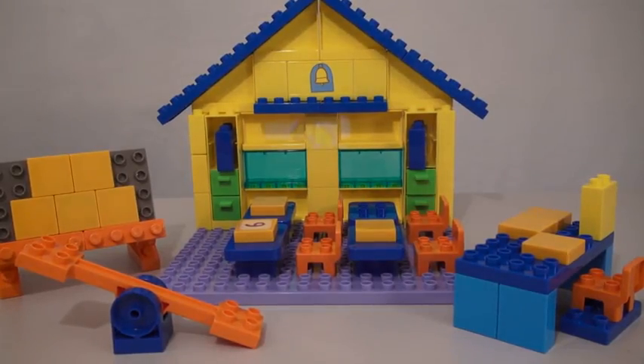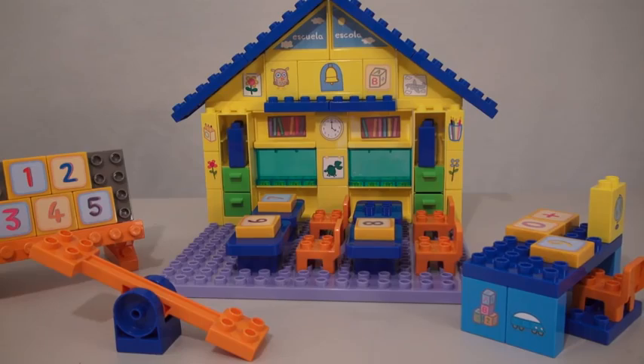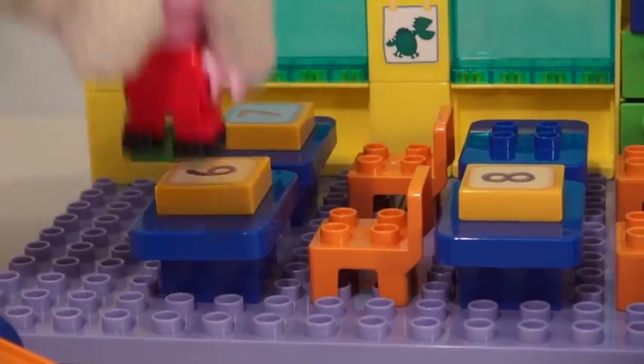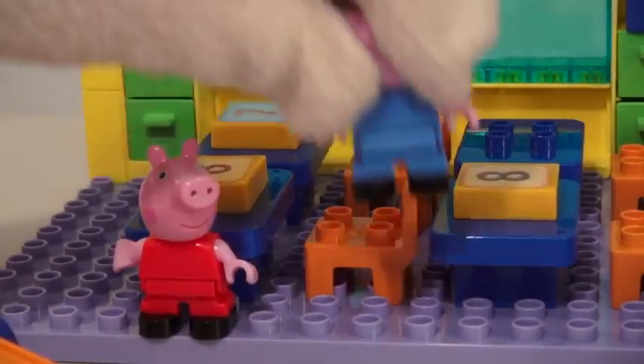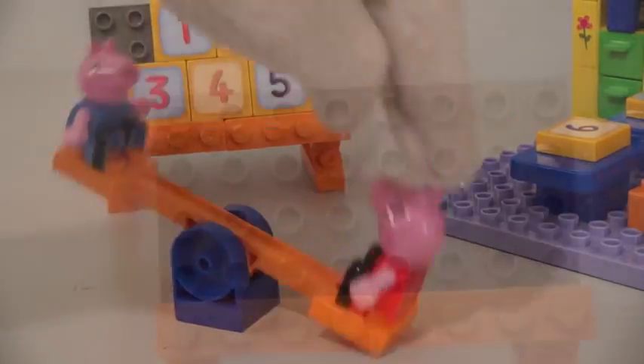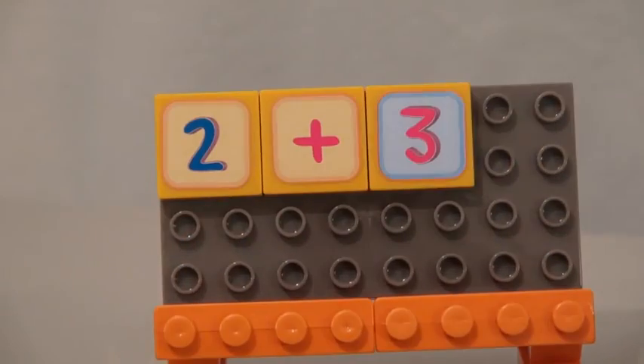Once all the stickers are in place, you can now play with the school playset. And it comes with two figures — Peppa and George. They can sit at their desks, play on the teeter-totter, or learn to add on the chalkboard.